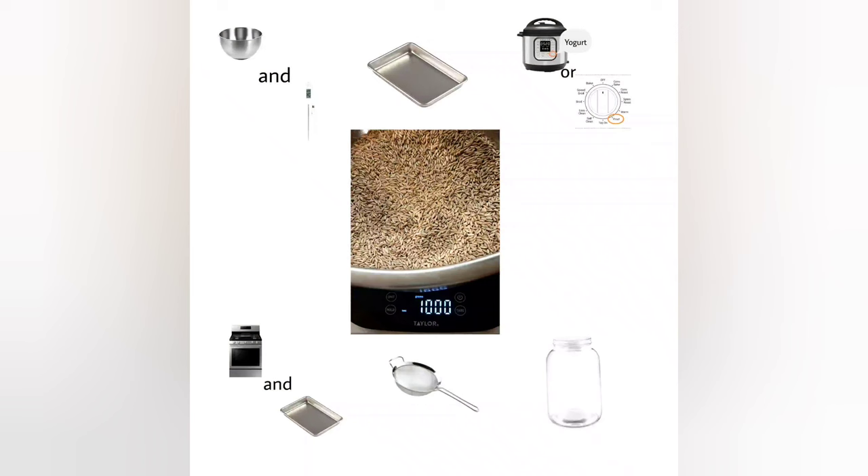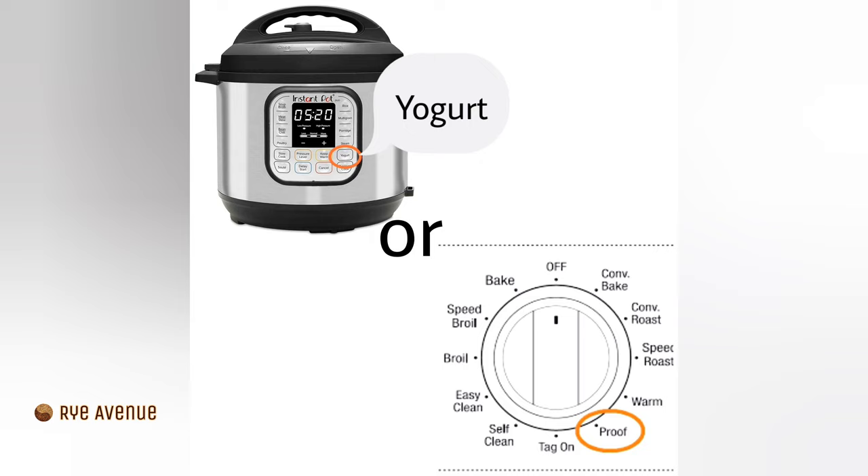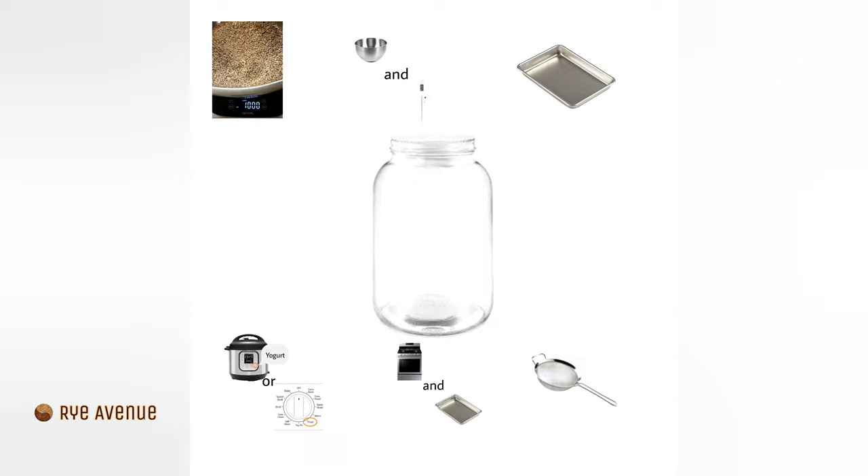You will need rye berries, a bowl for soaking your grain, a thermometer, a baking tray for sprouting, a multi-cooker with a yogurt feature or a stove with a proof feature for fermenting, a stove and a baking tray for drying, a sieve for removing sprouted tails, a storage container, and about a week of your time.